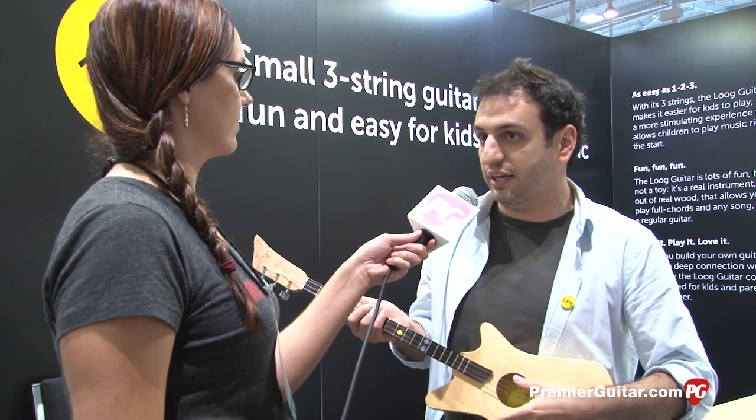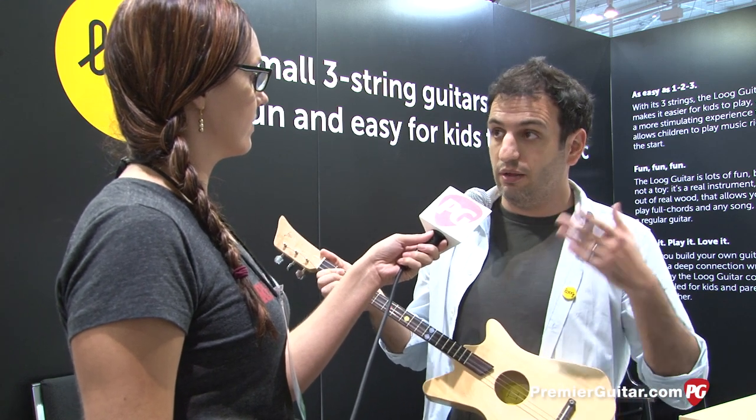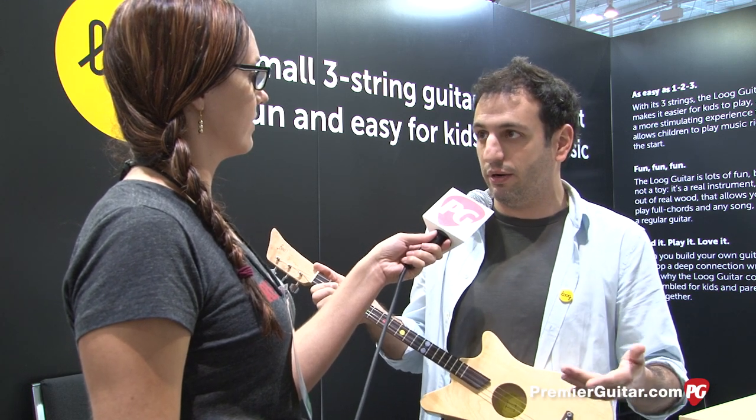They can be playing music from day one with one finger position. And because it's in standard tuning, they can also do all the regular chords that you would do on a regular guitar, putting your fingers in the exact same places — only it's easier, with less things to learn and remember, because you only have half the strings.